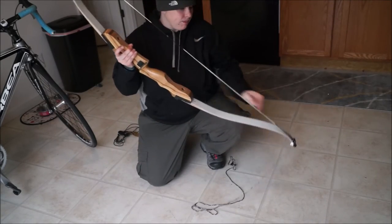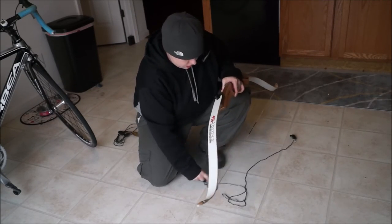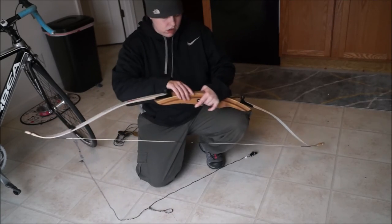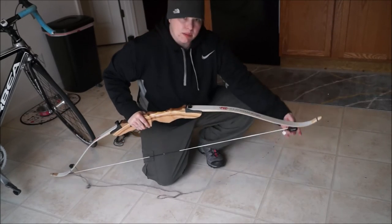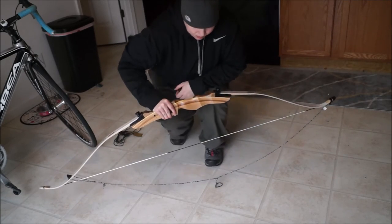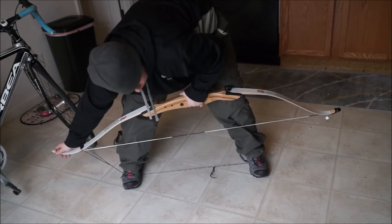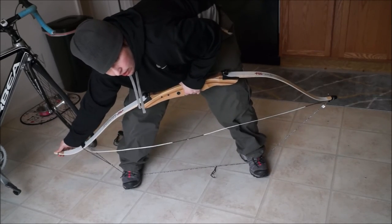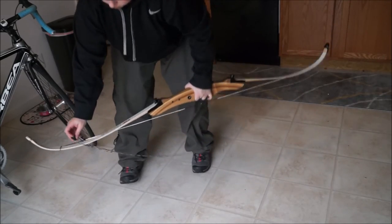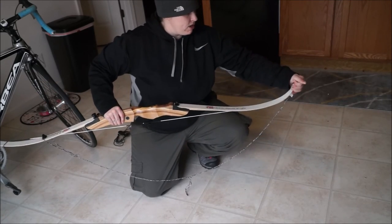To unstring it, you do the same thing but in reverse. I take my flat part and loop it over. I take my cupped part and cup it onto the bottom limb. Again, stand wide, pull up without looking at it, and just reach down and slip it off. And you can remove your stringer.